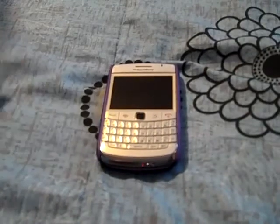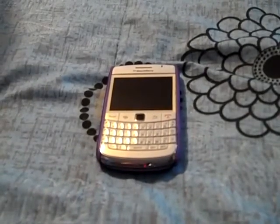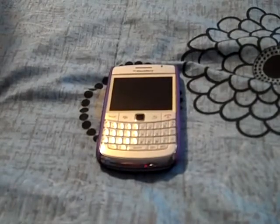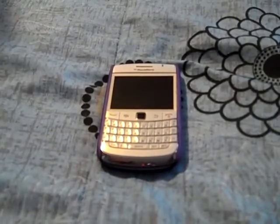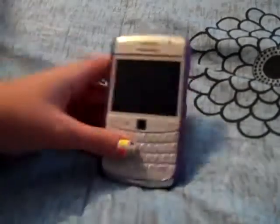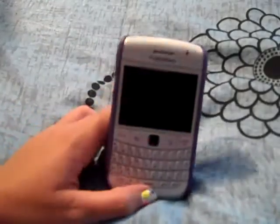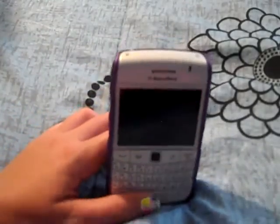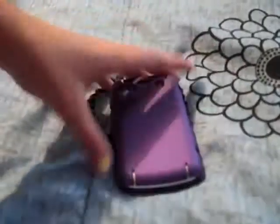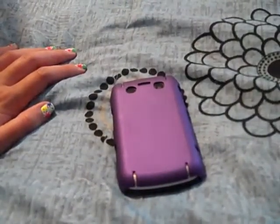You could also go to their site — I'm not sure what it is, but you could google thesource.ca and you'll be able to find it. I picked it up in the store though. It's pretty good. Thanks for watching — please rate, comment and subscribe.